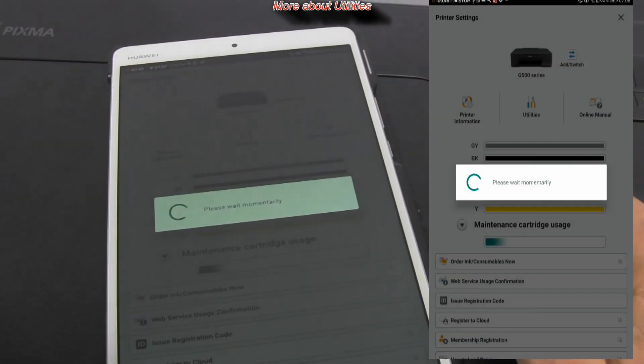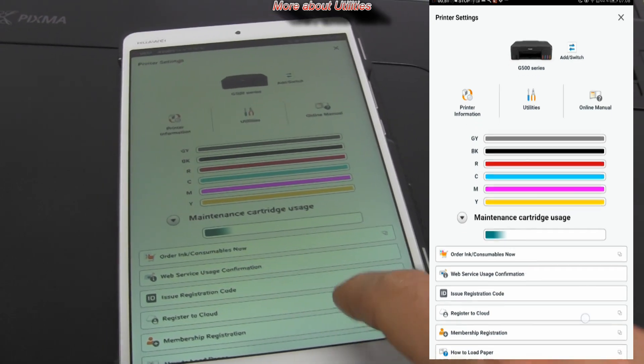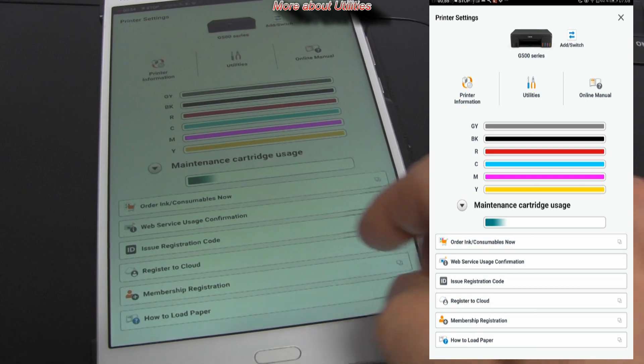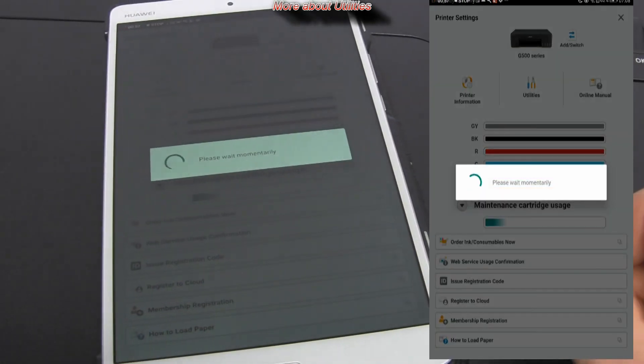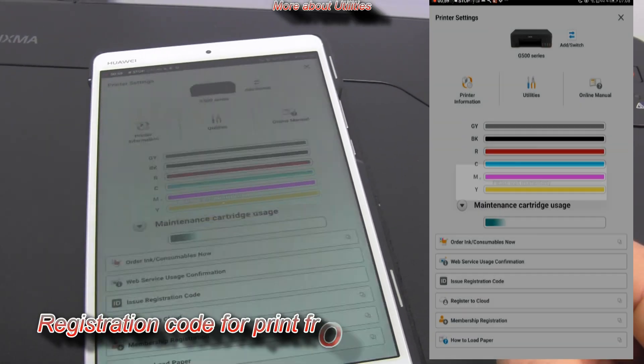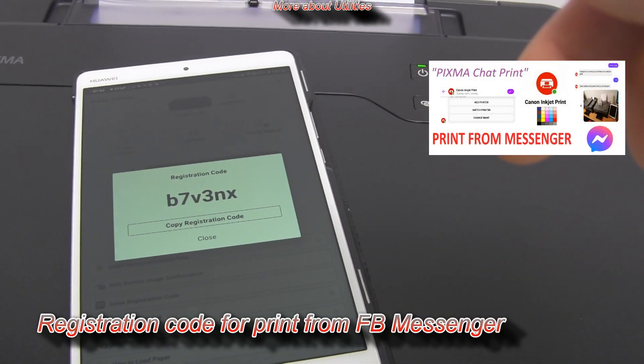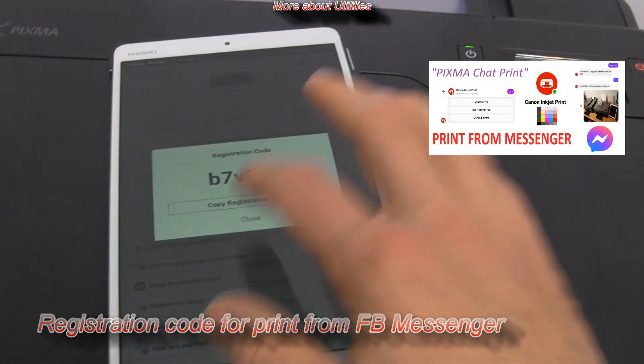With the PIXMA you can also print directly from Facebook Messenger by simply sending photos to the printer. My detailed video tutorial on this functionality is available in the upper right corner of the screen.